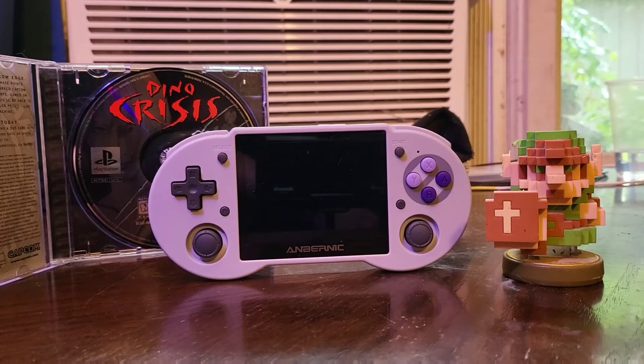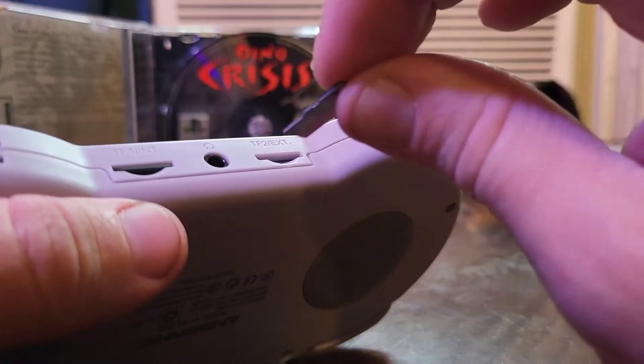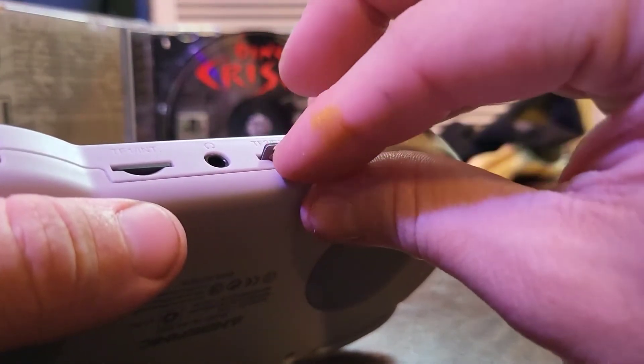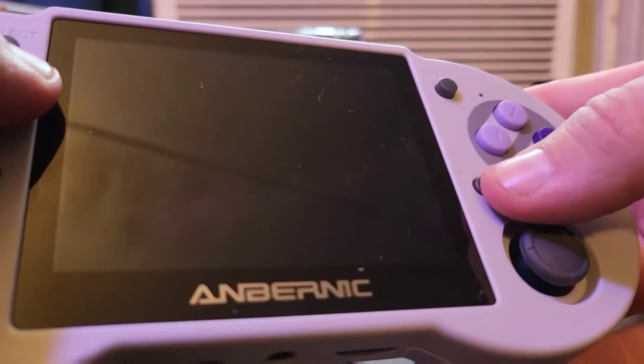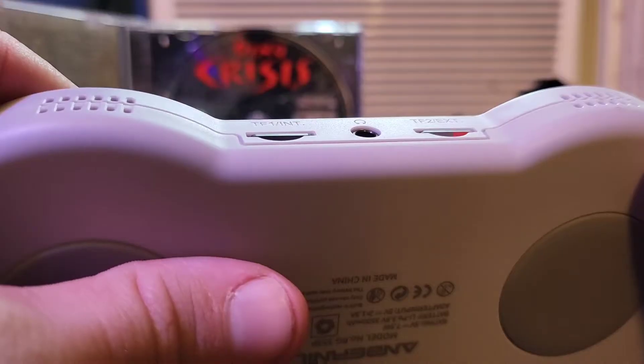How to add your own games to the RG353P. Put an empty memory card, label facing downward, into the right slot of your device. Power your device on, then power your device off. Remove the memory card.